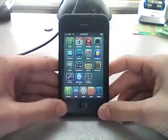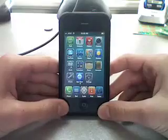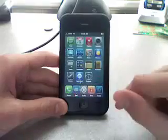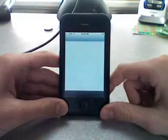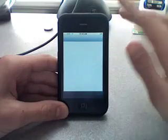Alright, hey guys, I have something really cool to show you today — it was just released this morning. It's how to unlock your iPhone 3G just through Cydia. First off, what you're gonna do — this is really exciting — is go into Cydia and add a source.